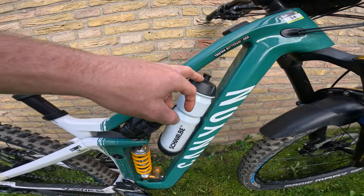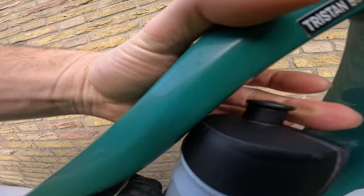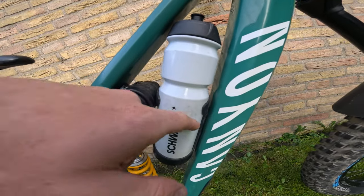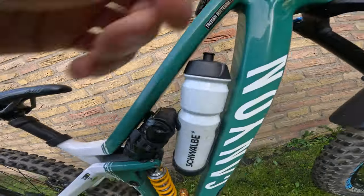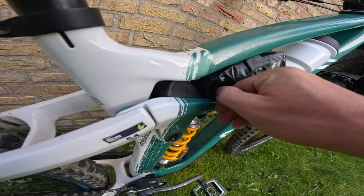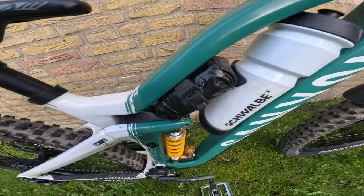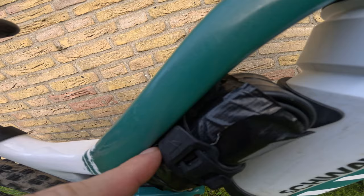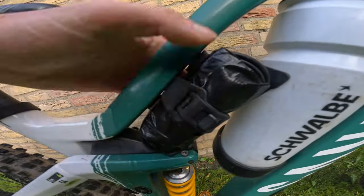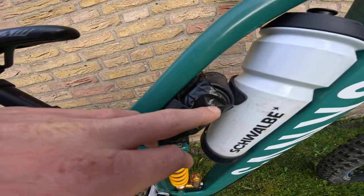Inside the frame we've got a Schwalbe bottle with 750ml of water — it barely fits but works fine. Sometimes I put a little elastic band around it so it doesn't rattle. I also keep an inner tube in here combined with two CO2 bombs, just in case I get a flat that doesn't seal straight away. It's all held in place with a little frame strap from Canyon plus a custom bracket my dad made.